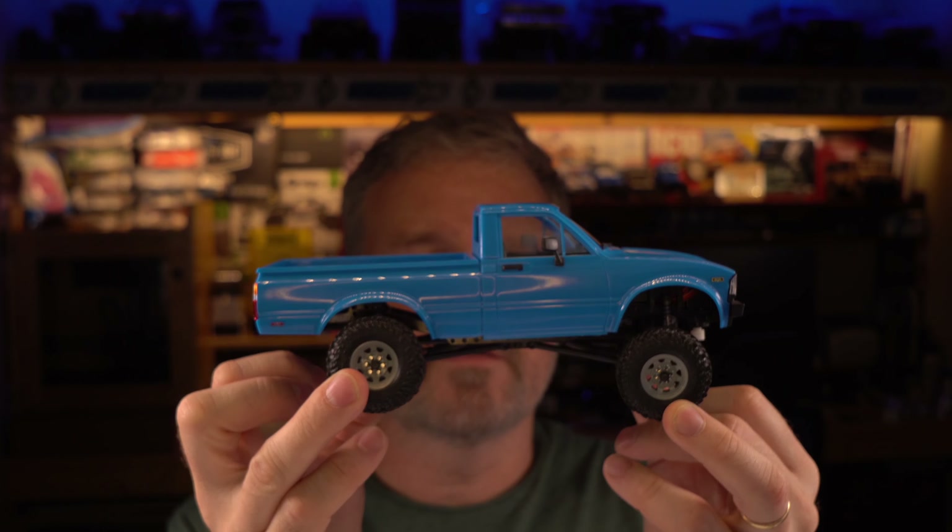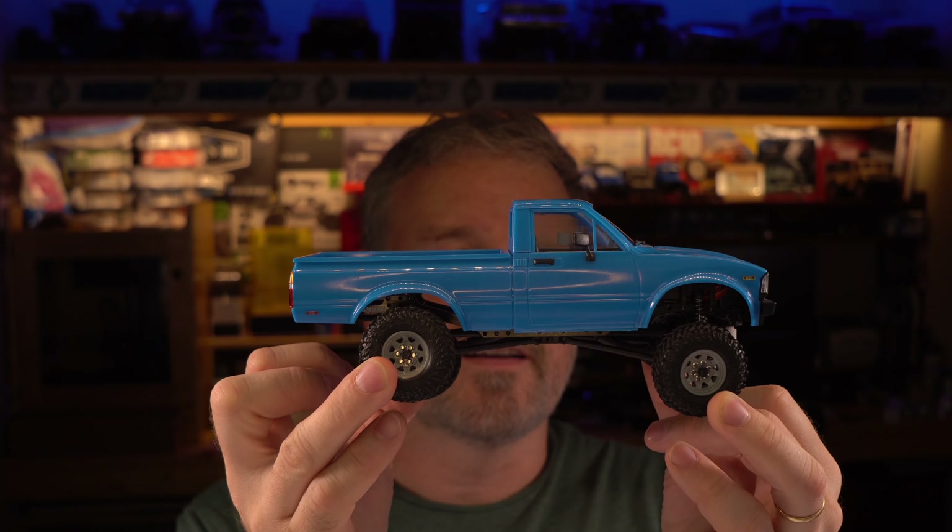So how did RC4WD do with their 1/24th scale TF2? Look at this thing — it's beautiful. Tailgate handle, tail lights, rear blinker, front blinker, mirrors, door handles, interior. This truck is by far the most scaled truck out of any of the 1/24th scale trucks we've looked at. The competition can go outside and hide — this thing wins on scale detail hands down.